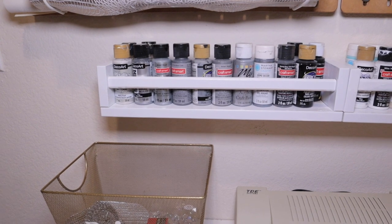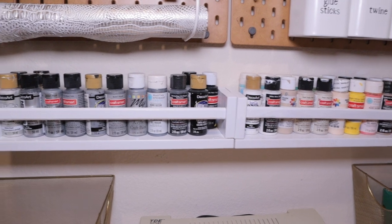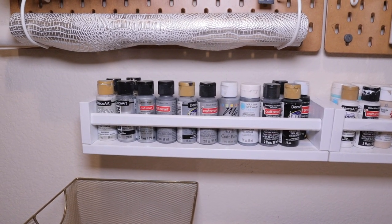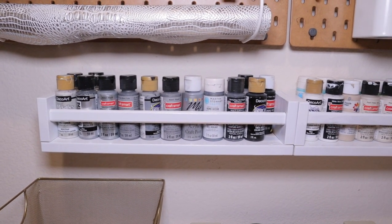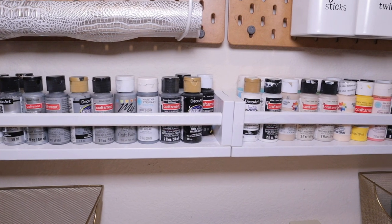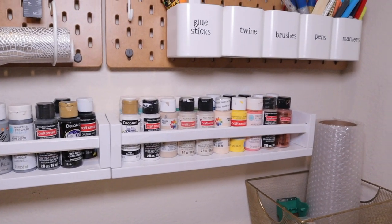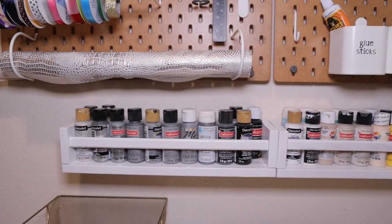Since I had a little space between the pegboard and the desk, I decided to get these two small shelves from Ikea that I painted white — they do come natural. I decided to display my acrylic paints here. It's easier to get to the paint than to have them below in the cabinet. As some paints get old, you just replace them, and this is enough space for all my paint needs.